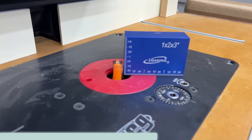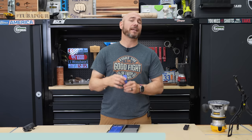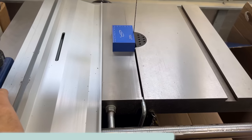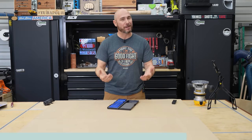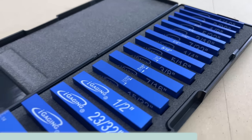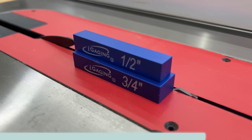I love this feature on the IGaging 1-2-3 block versus a standard 23-hole 1-2-3 block. These things are absolutely perfectly square, so you don't have to worry about that, and you can use them as a square to set up your fences or anything else. This set is in imperial units, so if you're looking for a metric set, this is not it — but these go from 1/16 inch all the way to 1/2 inch and you can combine them in any orientation to get the depth you need.